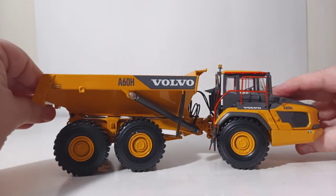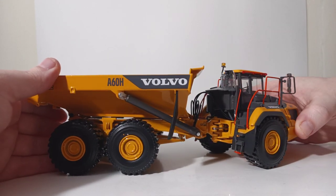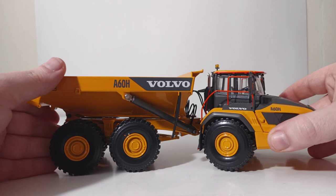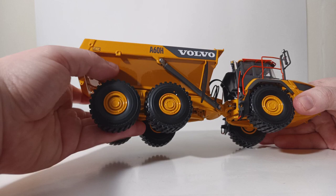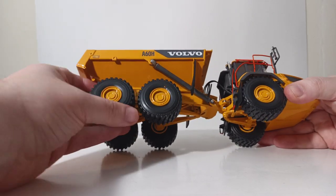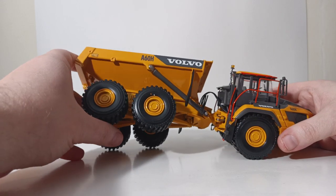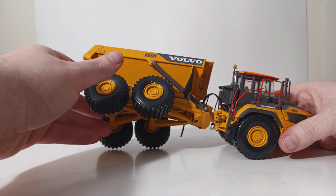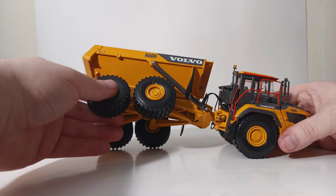Let's move now towards the functionality aspect of this review. You can see that the articulated truck has zero issue articulating to an extreme angle, either left or right, which works great. You also have some oscillation on both of the rear axles, so the truck can travel over some rough ground in the quarry. You can also achieve some pretty extreme poses with this truck, which is kind of fun to do.